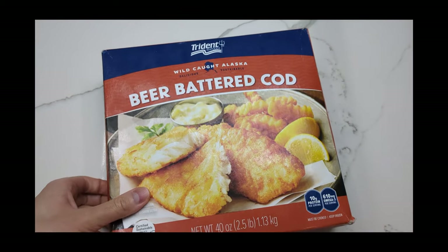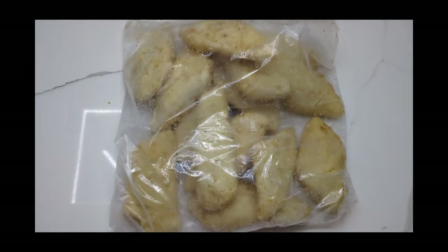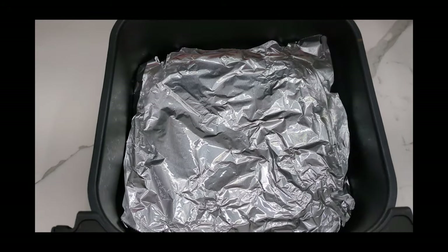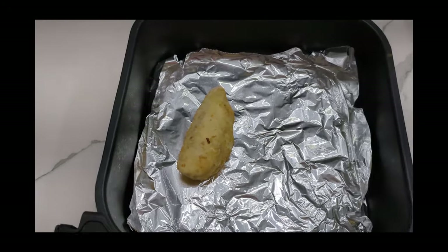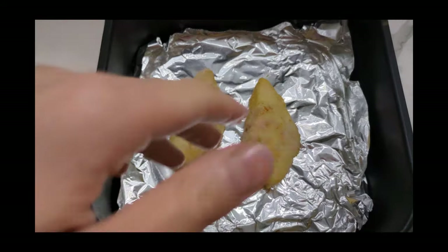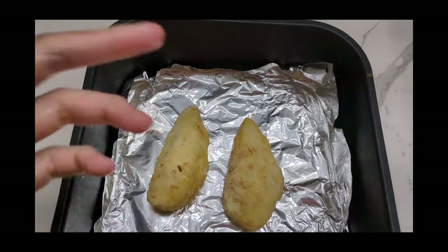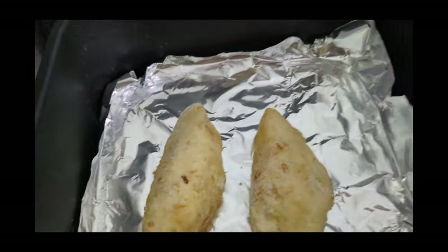Let's open it up. Here's the packet of frozen cod. I have an air fryer here and I'm going to throw in some pieces of fish. I know you're not supposed to use foil because it stops the airflow, but I'm okay with it. I found it tastes just as good if you make some adjustments, and I can just throw the foil away so I don't have to do extra dishes.